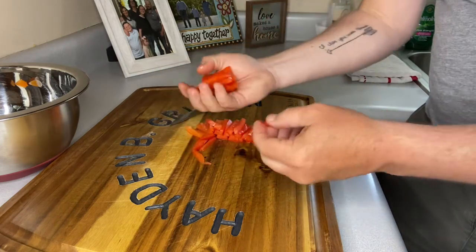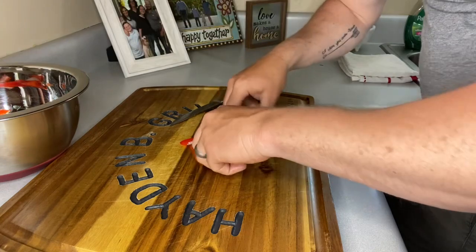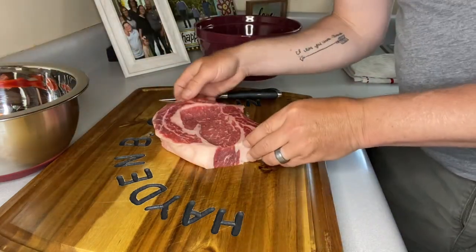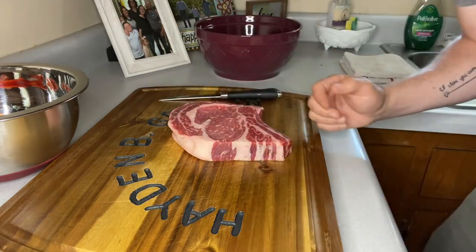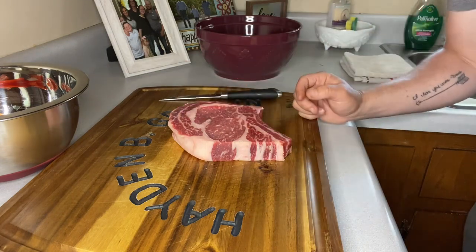We've got our red bell pepper. I sliced them but then cut them down just a little bit shorter, and we're going to put them in the bowl with our bell pepper and onion. Now here comes the lead actor in this play — we've got a ribeye and we're going to cut it as thin and as evenly as possible all the way across.